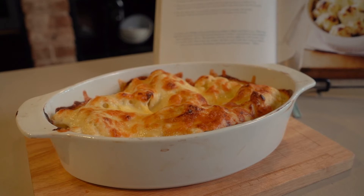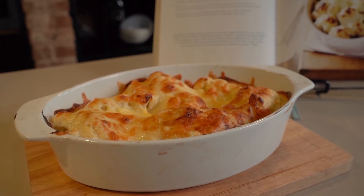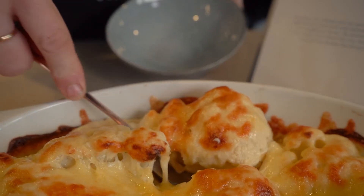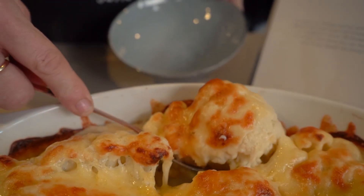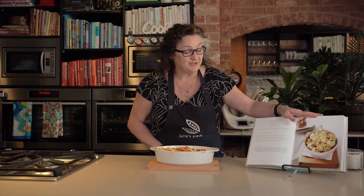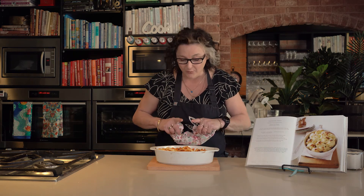That's going to go into a nice hot oven for around about 15 minutes, until it's golden and bubbling on top, and then it's ready to serve. It doesn't matter what else is on the table in my house — this will be the most popular dish. Beautiful, cheesy, golden, hot and lovely cauliflower cheese. You'll find this recipe in Our Family Table, which is my very first cookbook. You can buy it on my website along with a whole bunch of other yummy family meals like this.